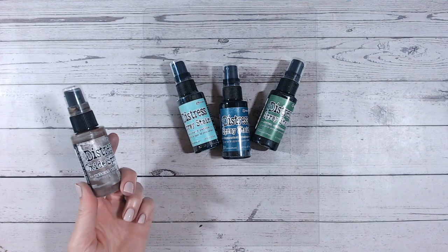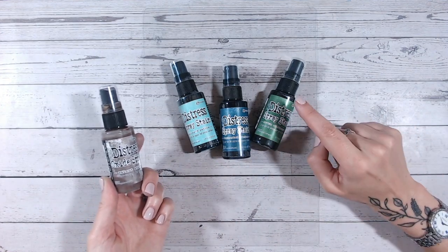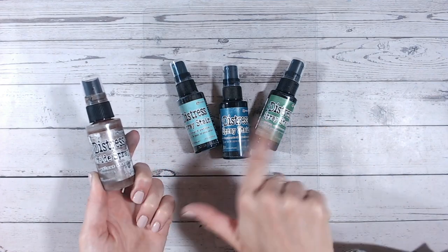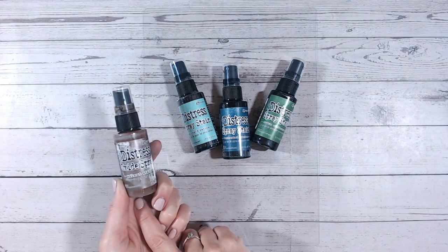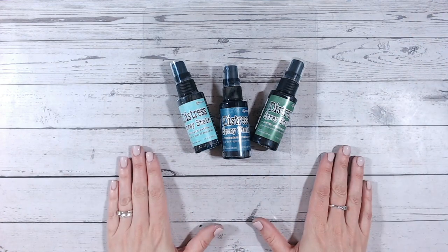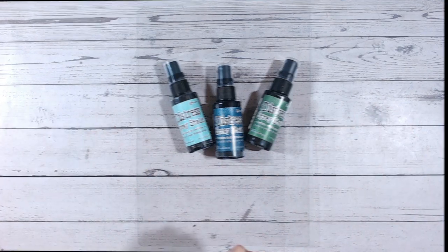I'm going to show you today three new ways of using your distress spray stains. These are your distress ink sprays — they are different to your oxide sprays, and I'm also going to be telling you the difference between the two and what you can and can't use each one for. Give me a subscribe if you haven't done already, thumbs up to this video, and let's get on with it.